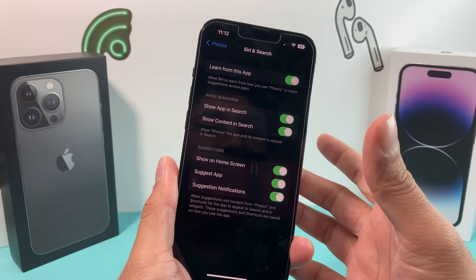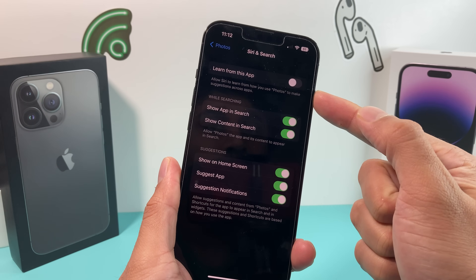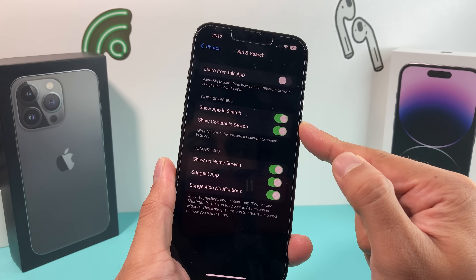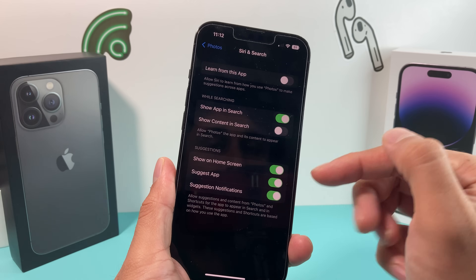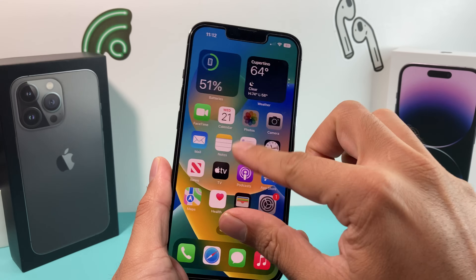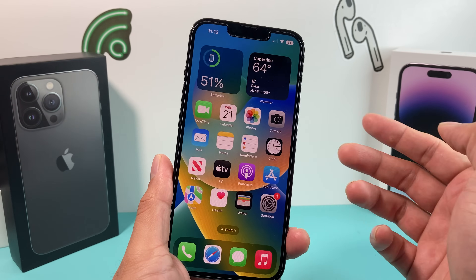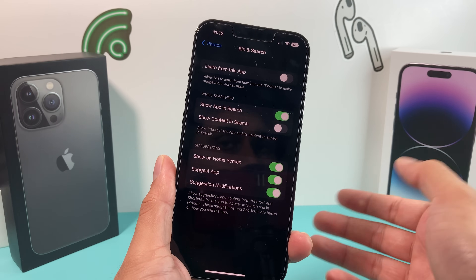We've seen people with a lot of photos and videos having this issue, and that's why we want to turn this setting off — you don't want it to learn from this app. You can also turn off the option to show content in search. This will prevent your photos from trying to index so they appear in Siri search. The photo app tends to be really big because that's where a lot of photo and video files stay, and they're known to be bigger files — longer time to index means more consumption of the battery.